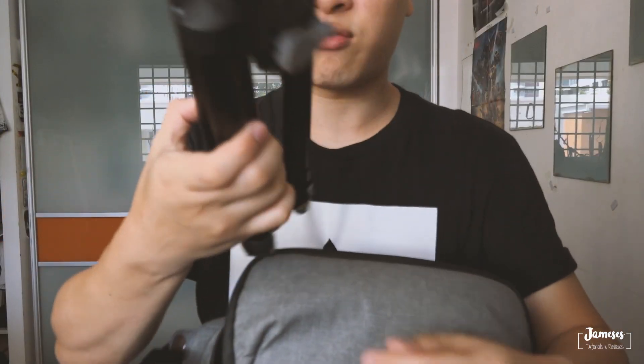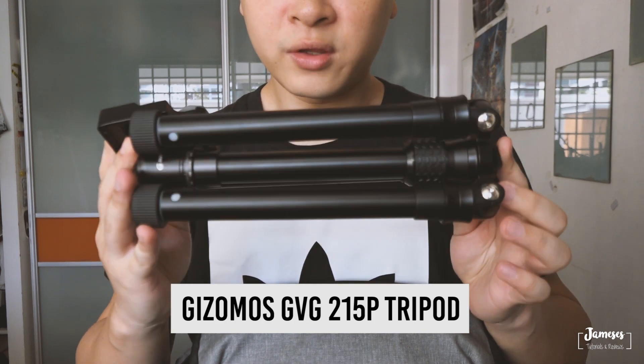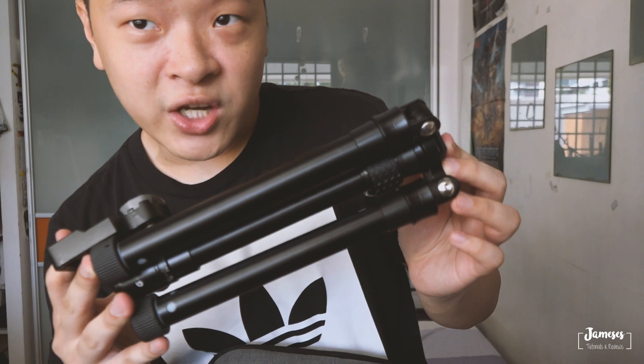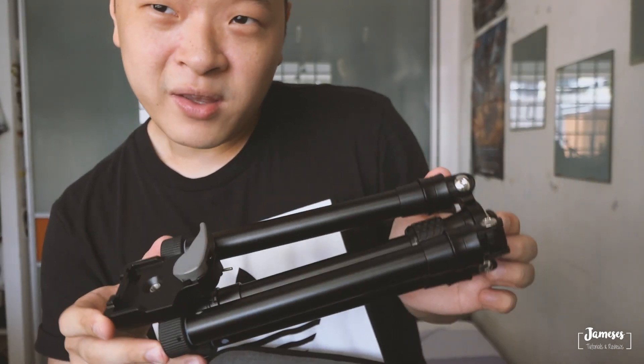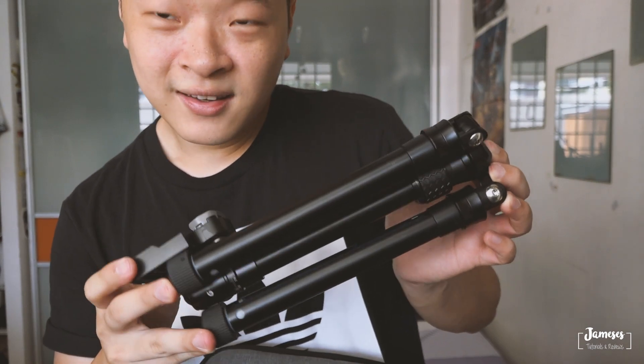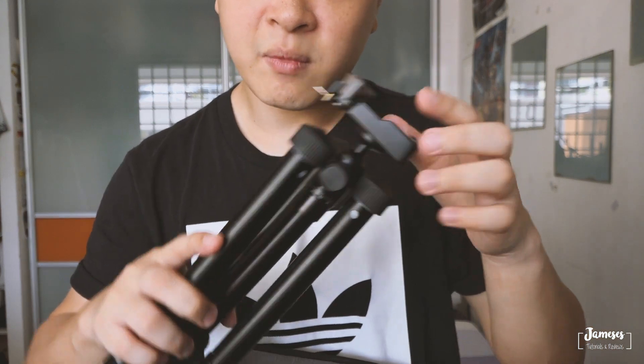Last but not least, I have my Gizmo 215P tripod, which is 25cm. I'm sure you guys saw one of my videos where I showcased this small tripod — it's lightweight and probably one of my best purchases ever. I've attached a quick release plate on top so that I'm able to switch out to my slider anytime I want.